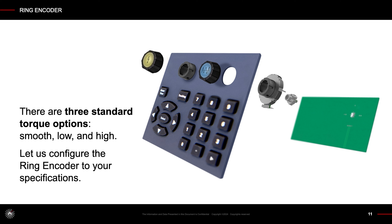There are three standard torque options: smooth, low, and high. Let us configure the Ring Encoder to your specifications.